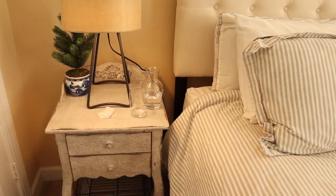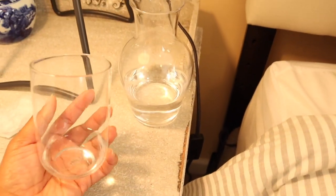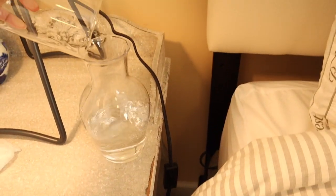This little glass container is so cute to me — I store ice water in here for our guests, and the top actually doubles as a glass. I'm going to try to find one on Amazon and link it down below if you guys are interested.